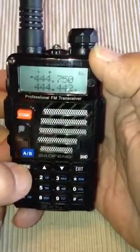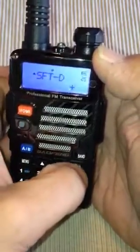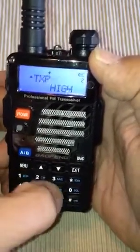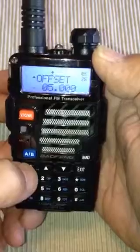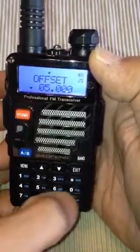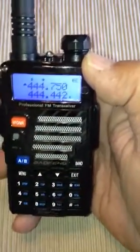So let's go Menu 26 — that is the offset, and I already have it plugged in. Offset frequency: it is 0, 5, 0, 0, 0, 0. Confirm that. Exit.